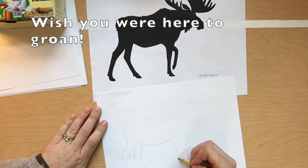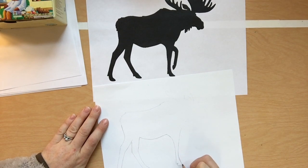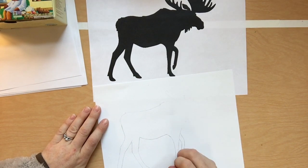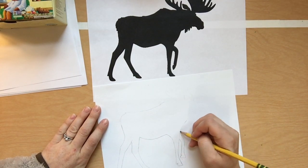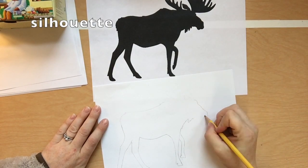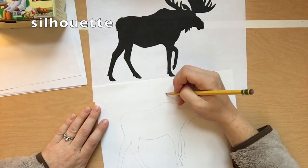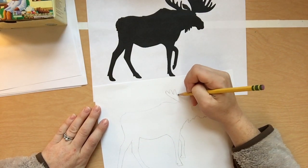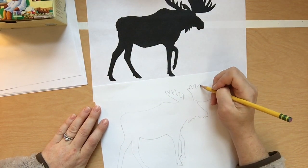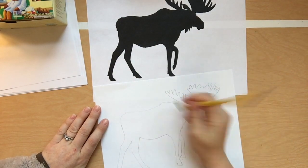Remember to lightly draw in pencil. This part you'll want to do on your own, because you'll have a lot of different choices. You can either do a search on the internet for your animal — like raccoon and the word silhouette. Look at the directions for how to spell that, because that is a wonky word to spell. Or use one of the provided animals if you don't want to do a search. You only need the outline, so take your time, get it right, and draw lightly until you know you've got it.